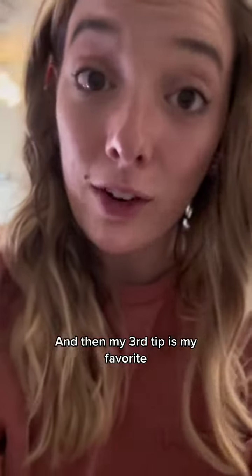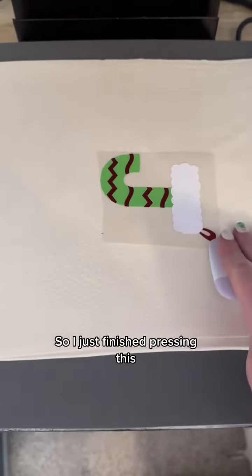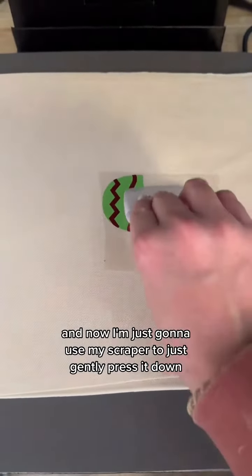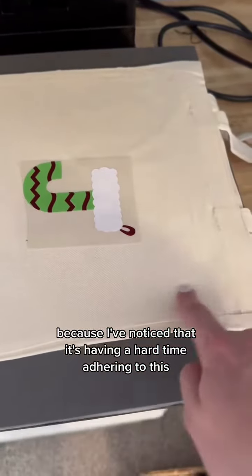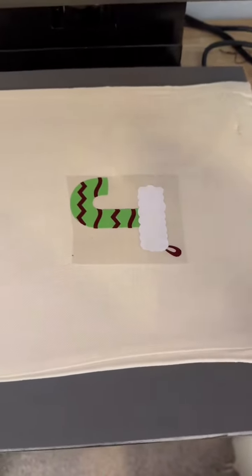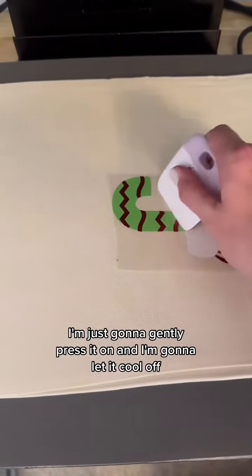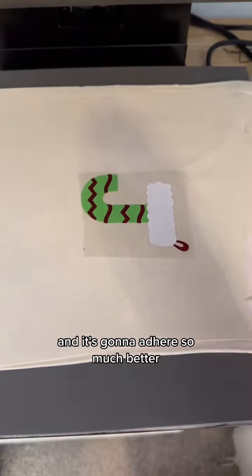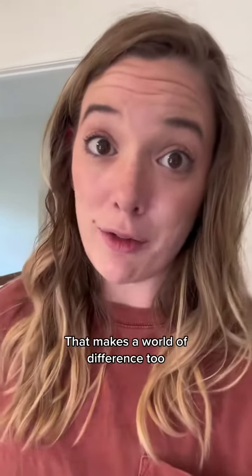My third tip is my favorite — it's a new trick I learned — and that's to use this guy. I just finished pressing this and now I'm going to use my scraper to just gently press it down, because it was having a hard time adhering to this cotton canvas tote. This is a cool peel, so now that it's done I'm just going to gently press it on, let it cool off, and it's going to adhere so much better. Oh, and also always preheat your blank — that makes a world of difference too.